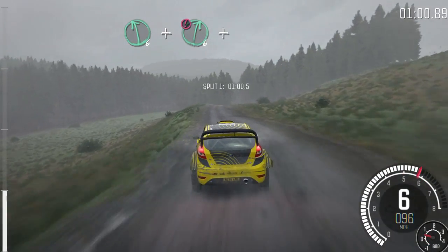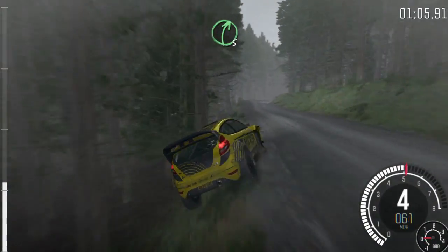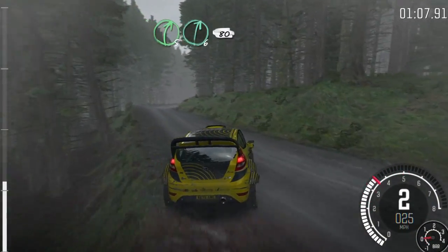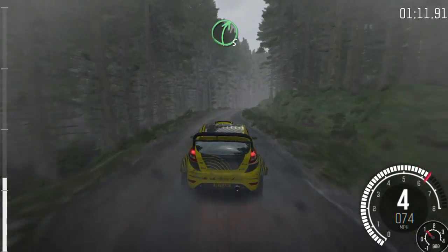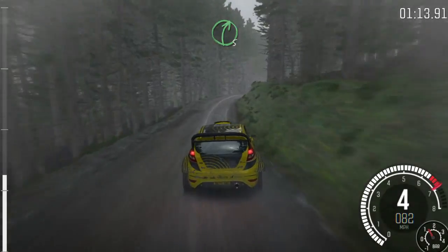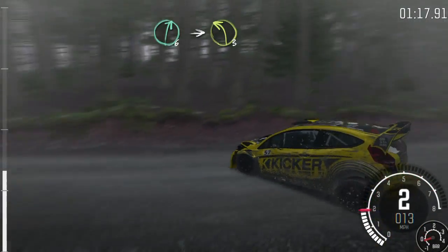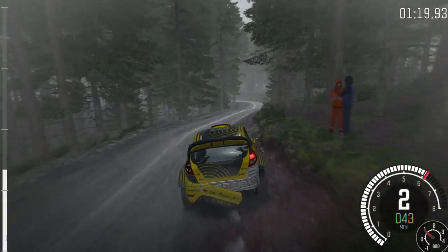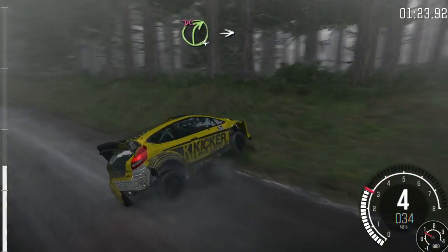right 6 bump, and left 5 long outside, 130, right 5 keep in, right 6, continues for 80, and right 5 continues over crest, right 6 over crest, into left 3 long,